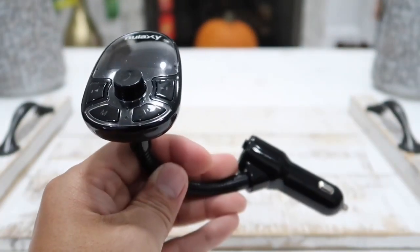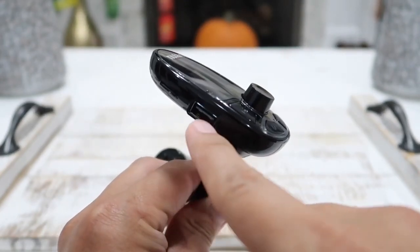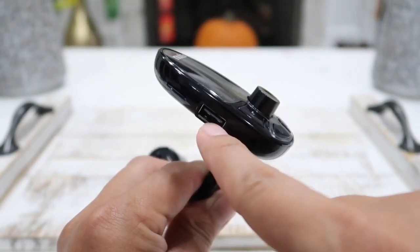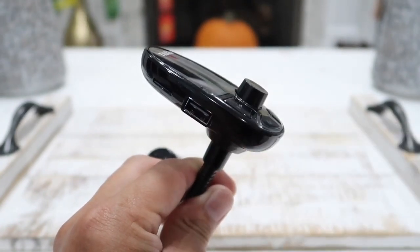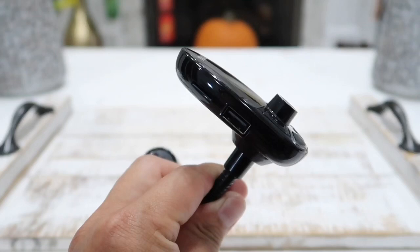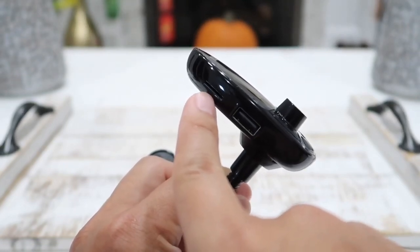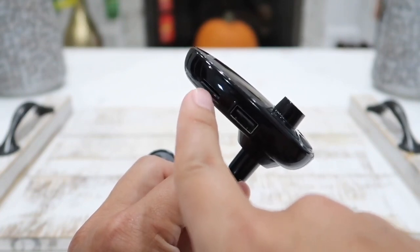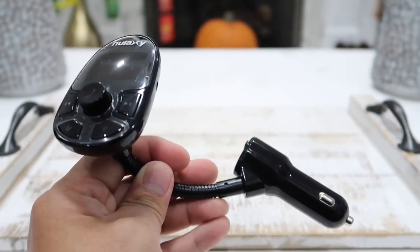The next mode is the USB flash drive mode. If you have a flash drive with music on it, you can simply insert the USB flash drive and this device will transmit the music from your flash drive to your car speaker, which is a very nice feature. And lastly, there's another feature which allows you to insert a micro SD card and play your music through the SD card, which is also a big bonus. So you don't just have to use the Bluetooth feature from your phone.